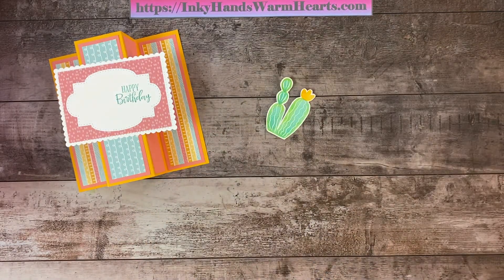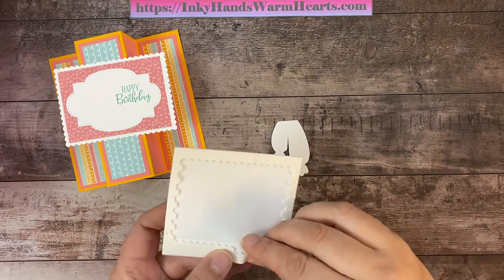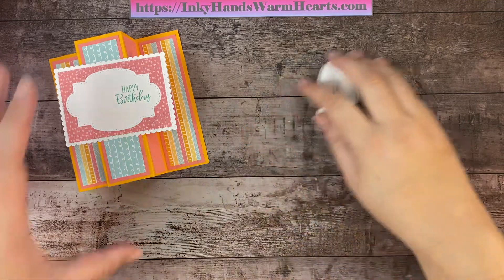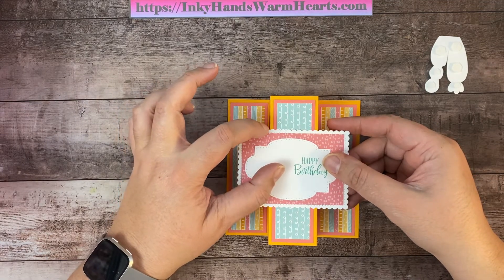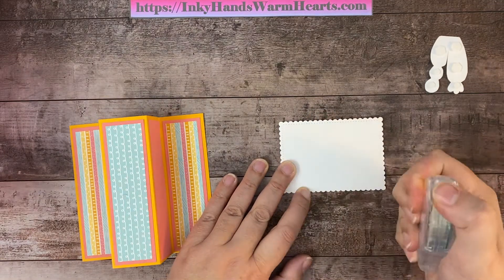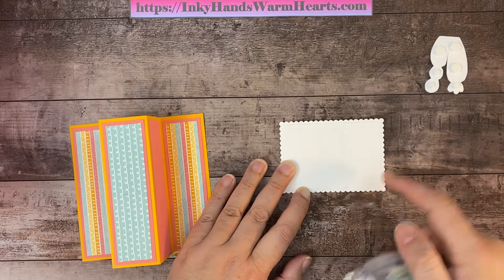Now I'll put some dimensionals on the back of the cactus — minis on the smaller parts and the flower, and regular dimensionals on the rest. This scallop section gets attached to the middle piece. I'll count one, two, three, four, five scallops on this side, then flip it over and count five scallops on the other side and put adhesive in that section — being careful not to go past those five scallops.